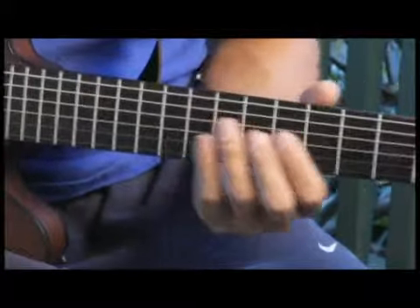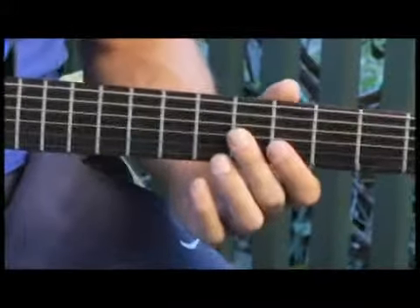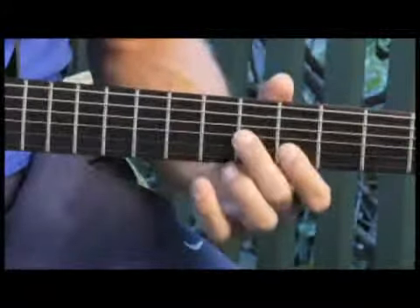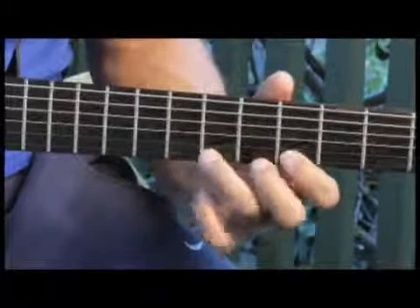Then back to the fifth fret, third string.